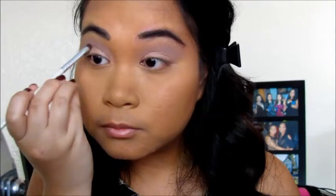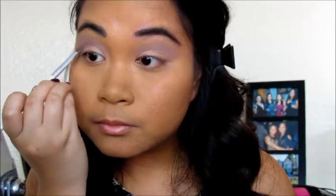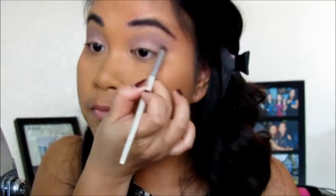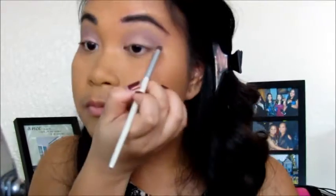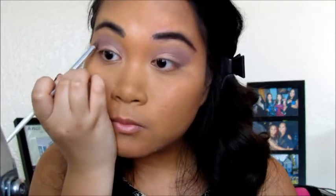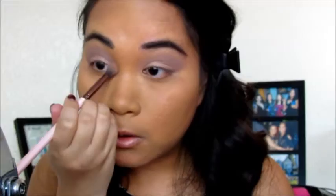It is a little bit darker than the shade that I put on my crease, but it's really hard to show up on the camera. And tell me why I put my foundation and everything else on my face before I put the eyeshadows, because the eyeshadows had a lot of fallout and they were really, really chalky, so I had to do a lot of blending.